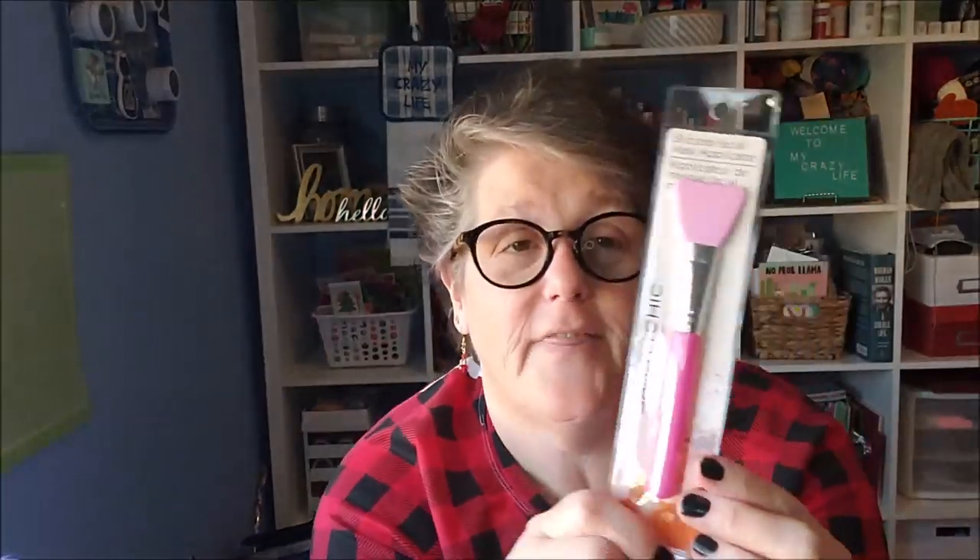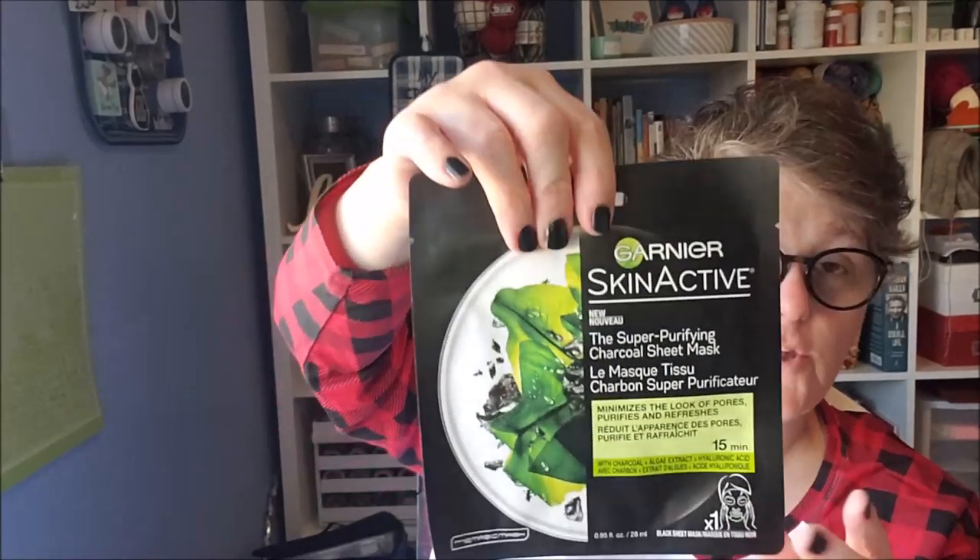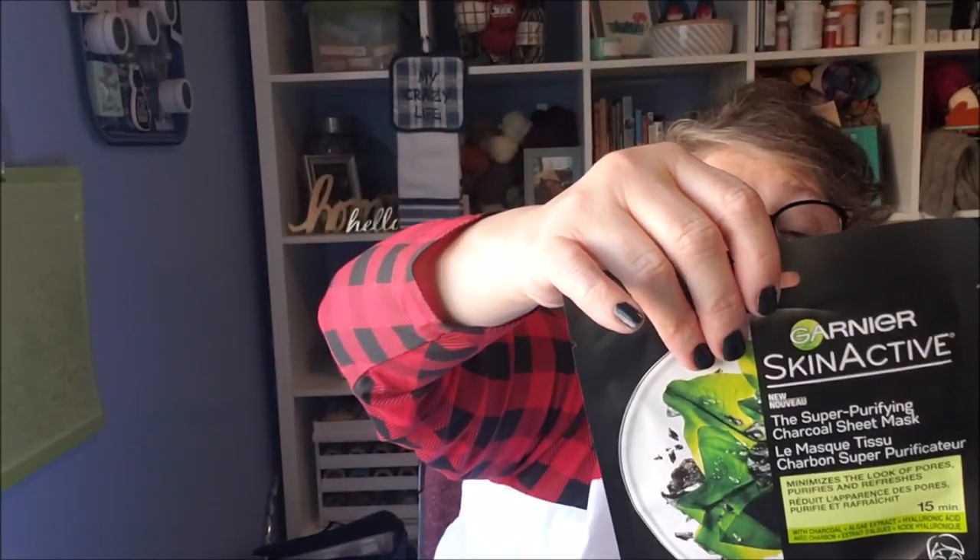I have the bag of stuff and we're just going to reach in and see what we got. We have hair masks — this is Shea Moisture Raw Shea Butter Moisture Recovery Treatment mask. She loves hair masks and I have a couple of these; I got them at the Dollar Tree. I also got a silicone facial mask applicator at the Dollar Tree — it's for the goop-style masks to help apply it to your face. I got her a Garnier Super Purifying Charcoal Sheet Mask that minimizes the look of pores — she's all about minimizing her pores.